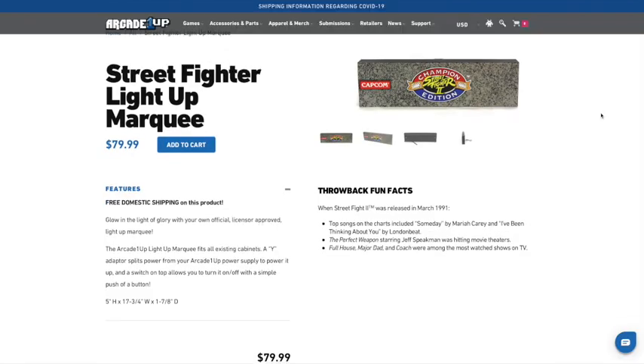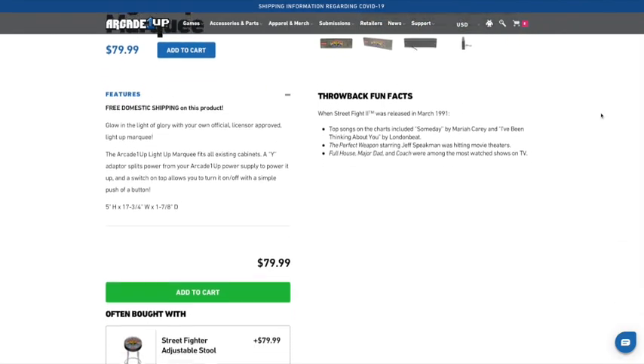Arcade 1UP has finally put out light-up marquees on their website. I ordered one and it came just a few days ago, so we're going to install it and see how it looks.